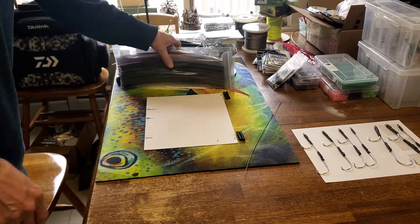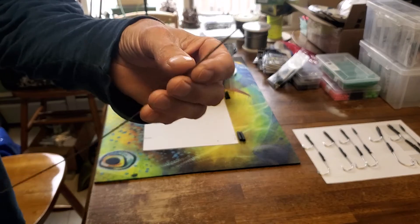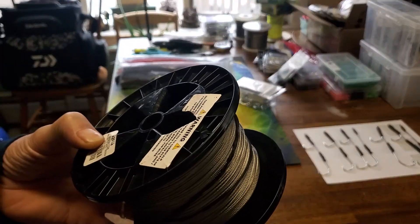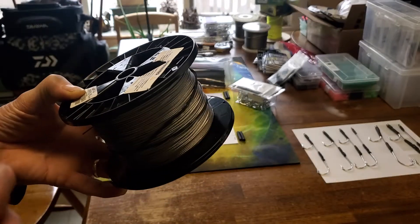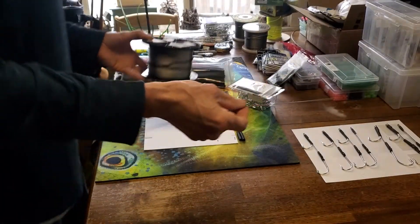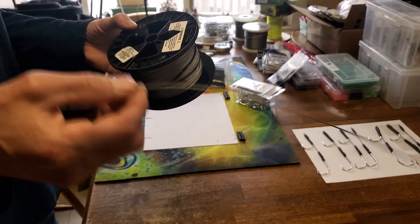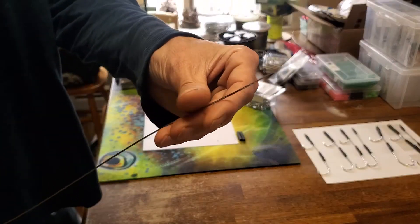Starting with the cable — get it right on Amazon. This is a 280-pound test cable. What you're going to type in is 3/64-inch seven-by-seven stainless steel cable, 280 pounds, and you'll find rolls like this very inexpensive. You can literally put together thousands of hooks with one roll.